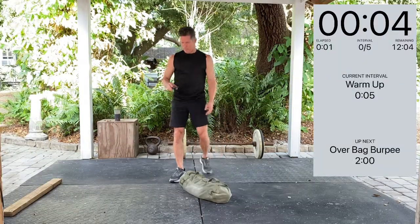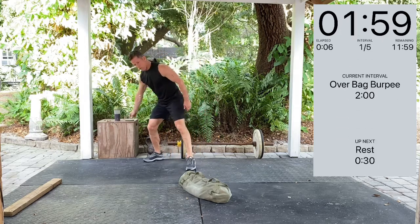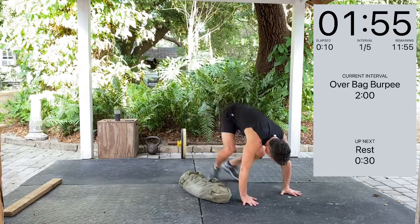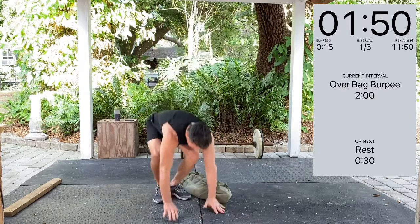Warm up. 3, 2, 1. Over bag burpees — over the bag, push up, right back up. Just a lateral movement. 2 minutes on.